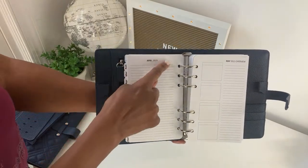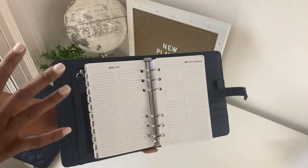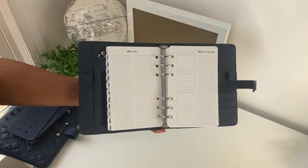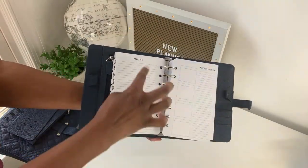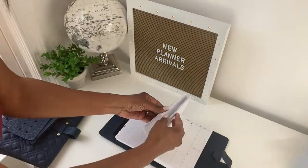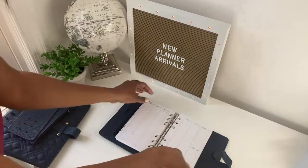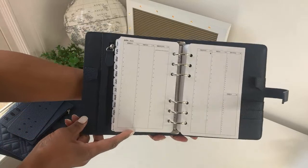I didn't want to label the list pages because people have different lives — I didn't want to say 'work' or 'personal' because some people are retired or have other things going on. You can use these list pages however you like.